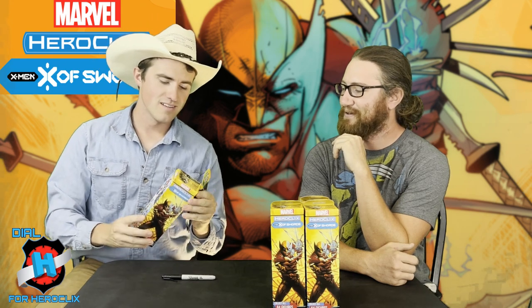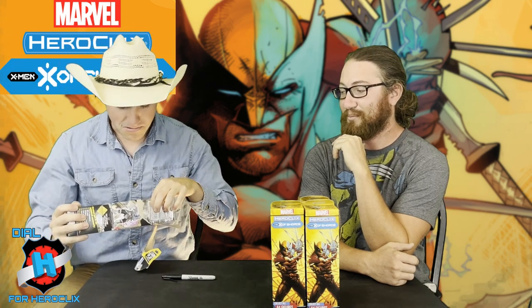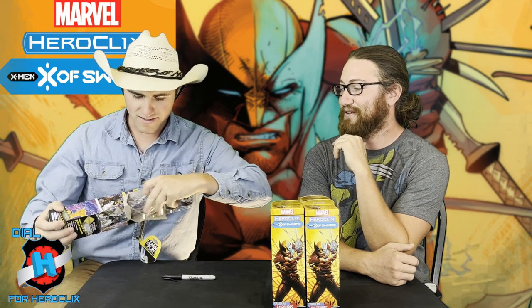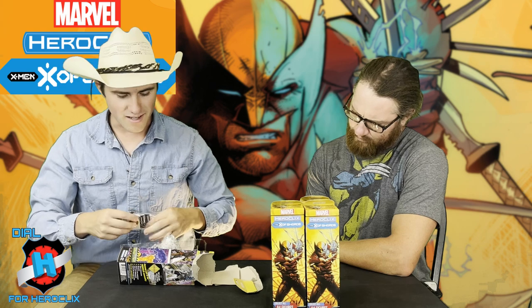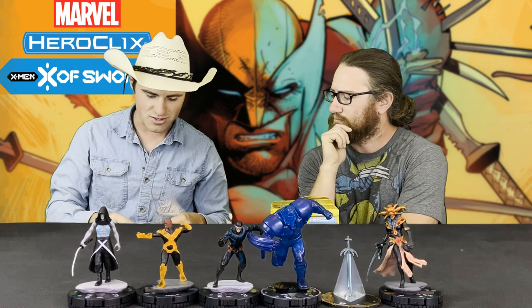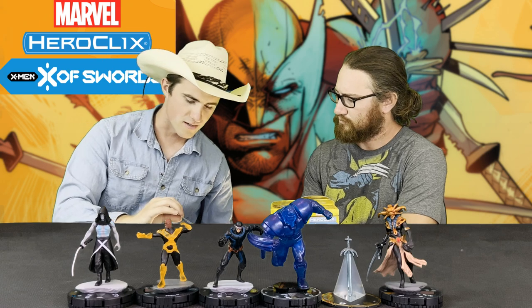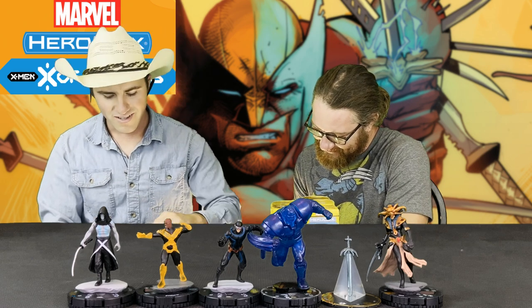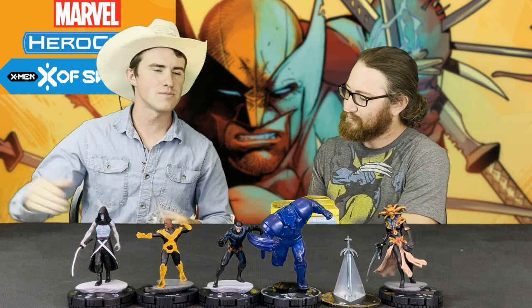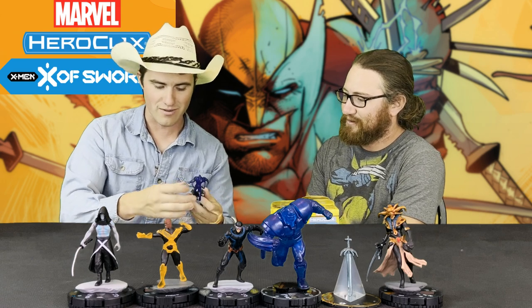I've got a really good feeling about this booster — it feels like there's some rattling, maybe a bronze tab in our future. We got some bubbles — Cyclops, Sync, and Annihilation which looks to be a chase. We also have the Rare Danger Room Apocalypse. We saw that with Scotty P and we'll talk about it. Danger Room Apocalypse — he was the big thing rattling around. But there was also a chase. I was still correct.